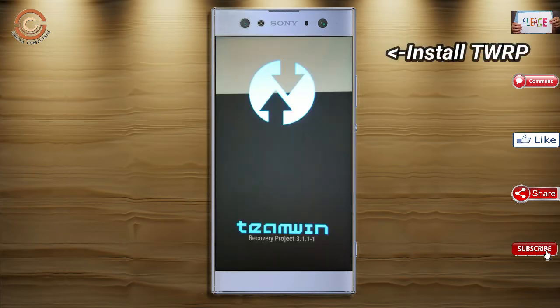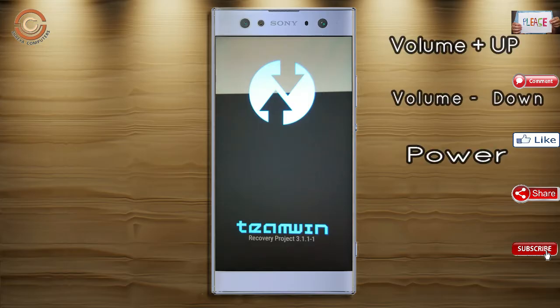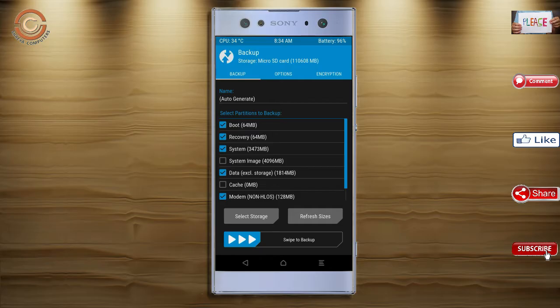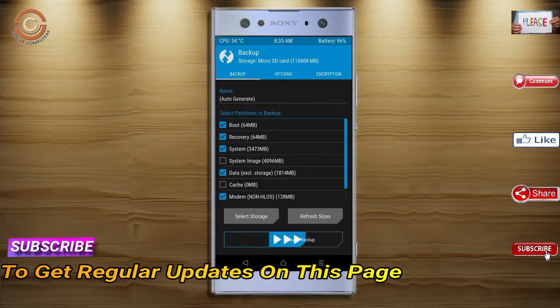Let us boot our device into TWRP recovery mode. We are pressing volume up, volume down, and power button simultaneously. Then we have to take a full backup before we flash the custom ROM. Select backup, choose boot, recovery, system, data, and modem. After selecting these, swipe right to confirm.